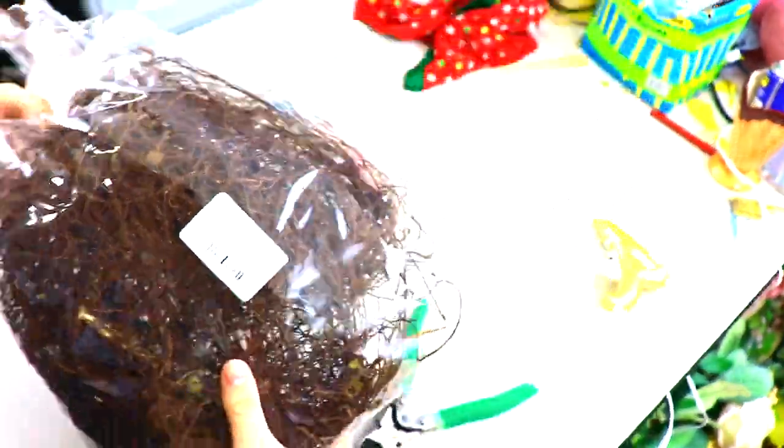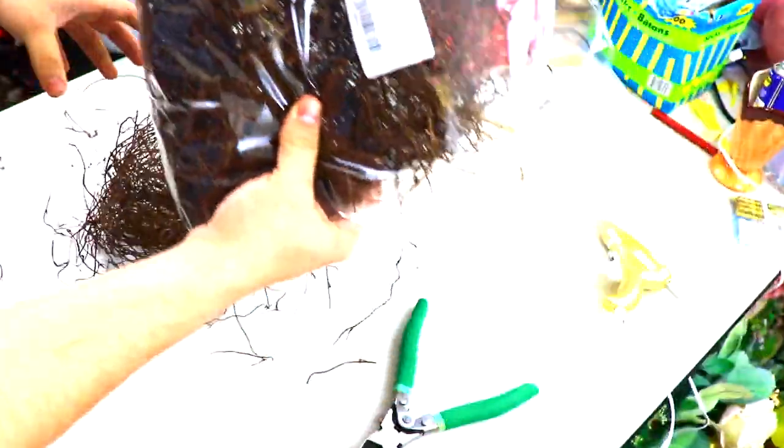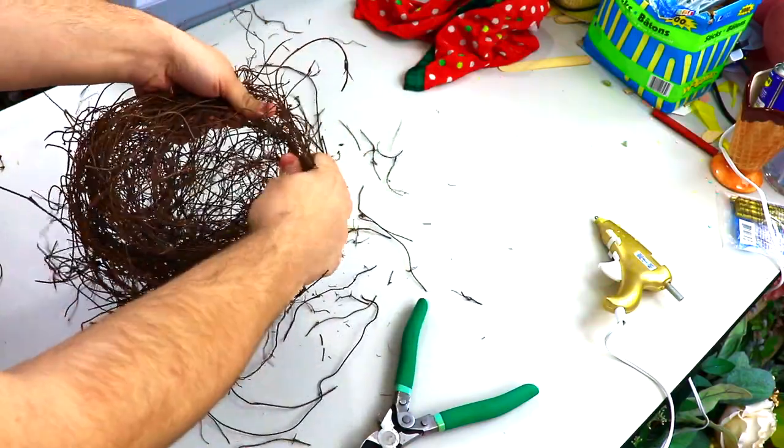Hi everyone, Nick Reticus of Nick's Seasonal Decor here, and we're going to be creating a beautiful bird nest using a kit we put together with Jacobson. I will have the link in the description of this video as well as the comments in case you're interested in these kits.